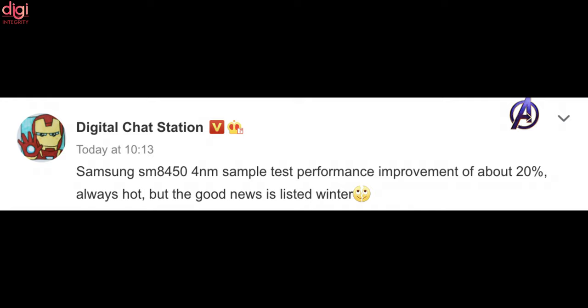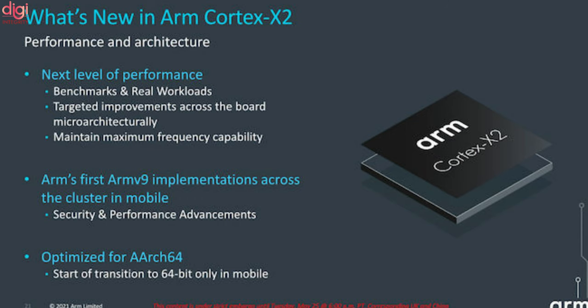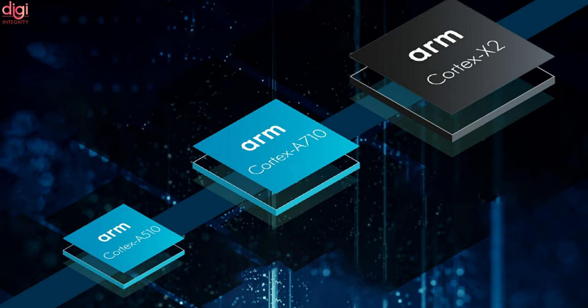Digital stats reveal that the Snapdragon SM8450 will be manufactured using Samsung's 4nm process, resulting in 20% increased performance. It has been reported that the Snapdragon 898 will feature a 3-cluster architecture, including a super large core based on Cortex-X2, a large core based on Cortex-A710, and a small core based on Cortex-A510, all under an ARM version 9 pure 64-bit system.